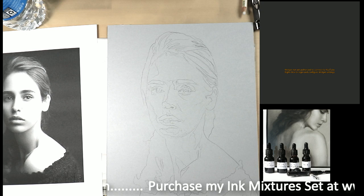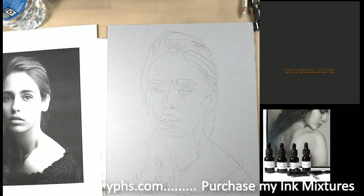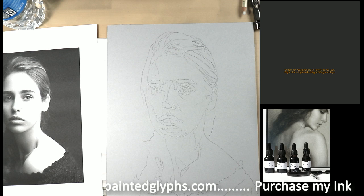Hey everybody, we made it to yet another Wednesday. Thank you so much for coming by and hanging out. Today is part one of a five-part series on how to paint a portrait in India ink using my ink mixtures on tinted paper, with white pastel at the end and white illustration colors by Drew Blair in the beginning. It's going to be very exciting.